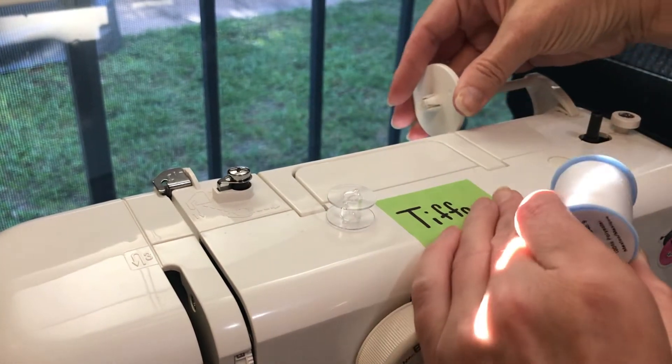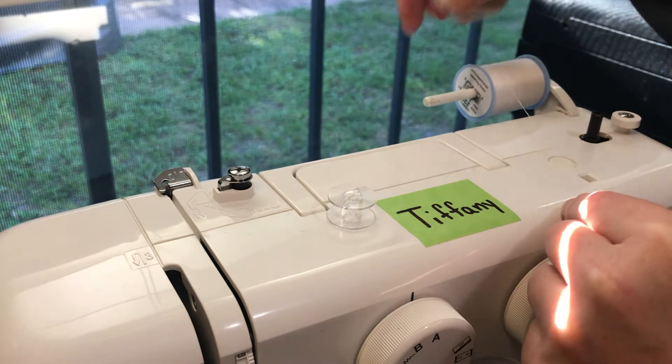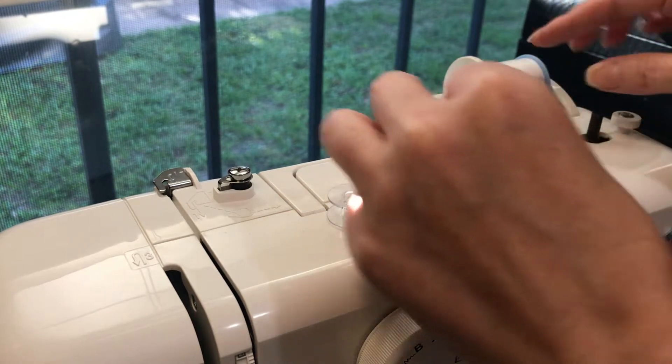I'm going to take the cap off. I can't get that to stop shaking, but put it to the back. Put the cap back on. Make sure you always keep a good handle on where this cap is — they're easy to lose, and you do need it for sewing.